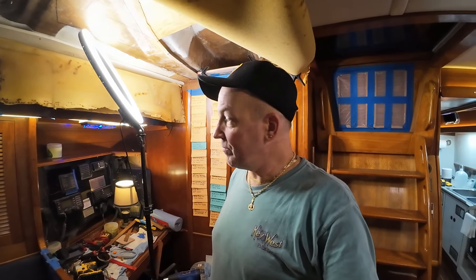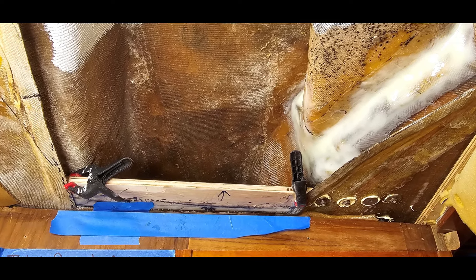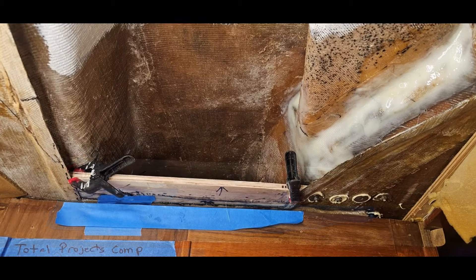We really just want to strengthen this area because it is over the doorway and over a bulkhead. They didn't have much structure over there, but we're going to add some just to be on the safe side. We're going to put some heavy cloth over the top of the plywood — a couple of layers — and a couple of layers wrapped up the sides, to make it a little bit stronger. It's an experiment — it's all an experiment.